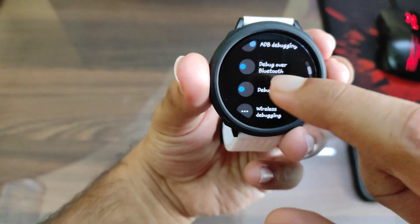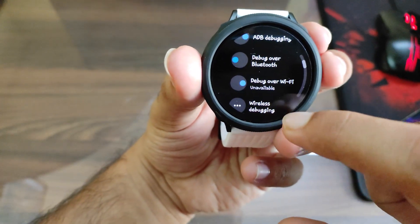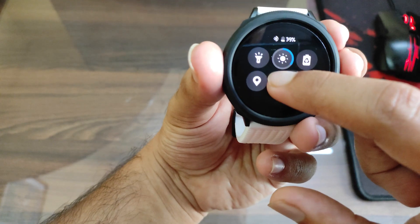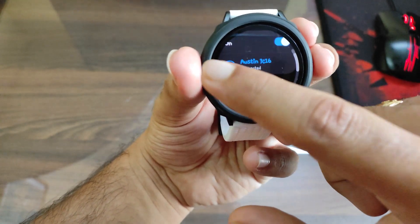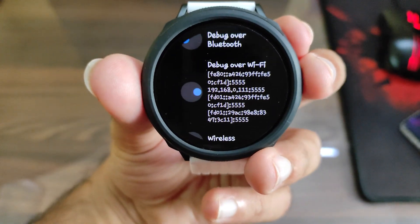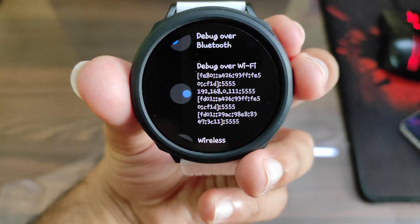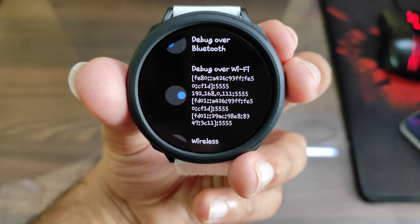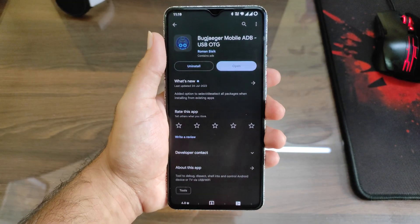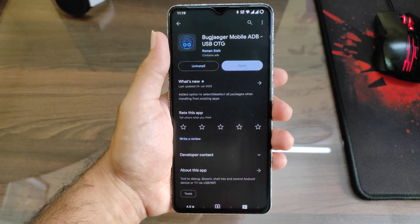The Debug Over Wi-Fi option should be enabled since we're using our phone for it. If it's showing unavailable, you need to turn on Wi-Fi and be connected to the same Wi-Fi on your phone as well. As you can see, the info is now on screen — this shows your IP address and also the port number. The 5445 is the port number.